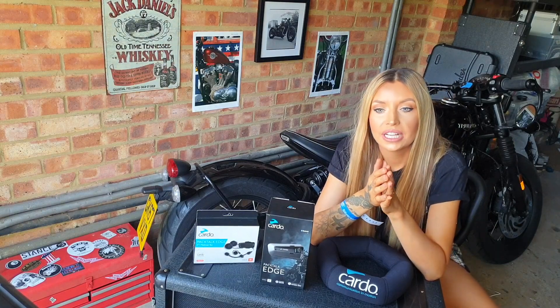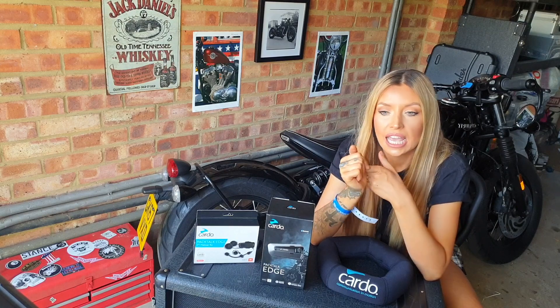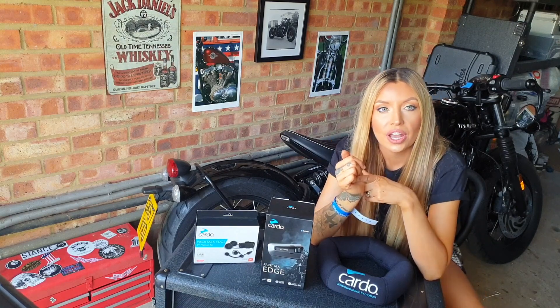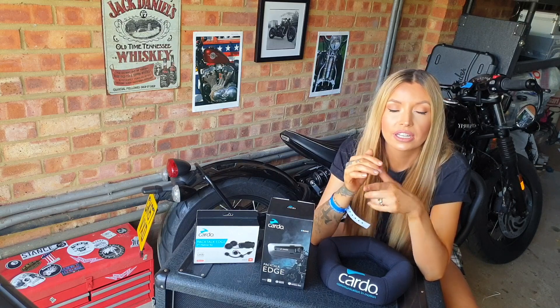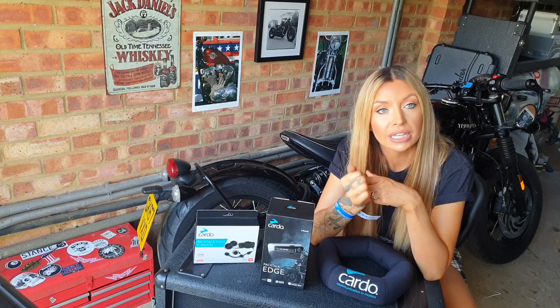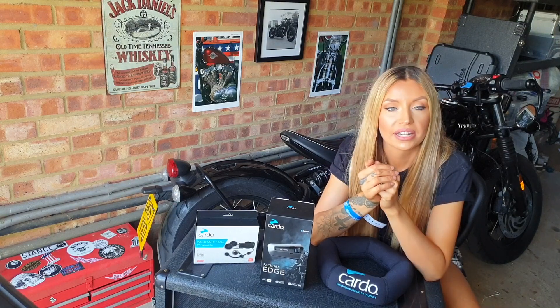It also offers FM radio. It does fast charging — I think it does two hours of charge in just 20 minutes, and 13 hours in two hours, which is pretty impressive. It also does easy pairing and over-the-air software updates, which is really cool, because if you're like me and you're just rubbish at updating things, the easier the better.